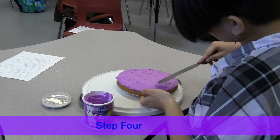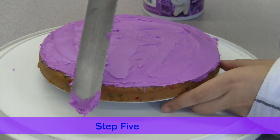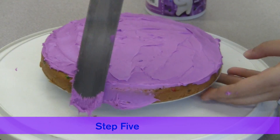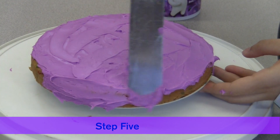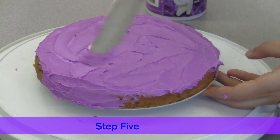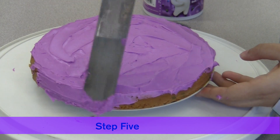Once the top is completely covered, get more icing out of the container. In a sideways motion, spread the icing on the sides of the cake. Make sure that the sides are completely covered and there are no gaps between the icing on the sides of the cake and the icing on the top.